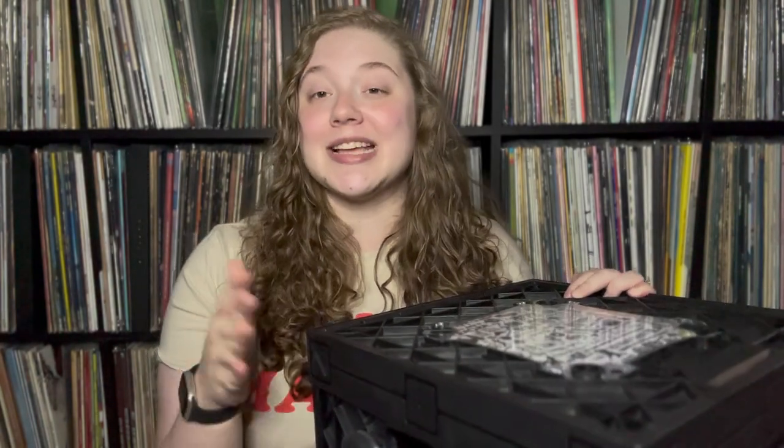This can hold 60 to 75 records. I know that Frank at channel 33 RPM has made a video about this exact box and I think his video also included a giveaway. He stated that he is using this for his overflow records or records that he really wants to listen to and pull out of his collection.